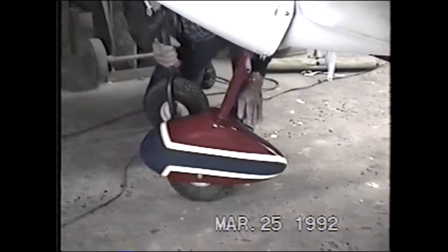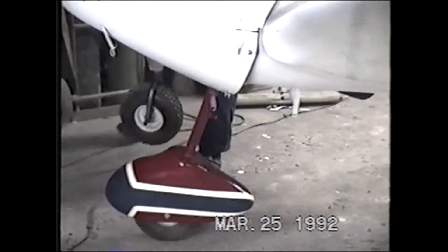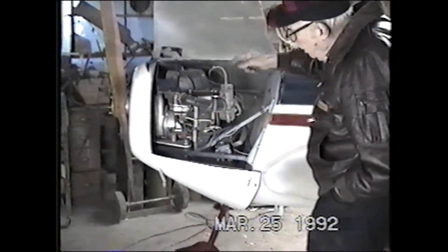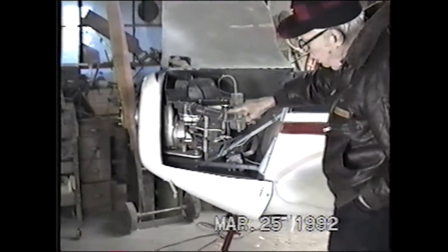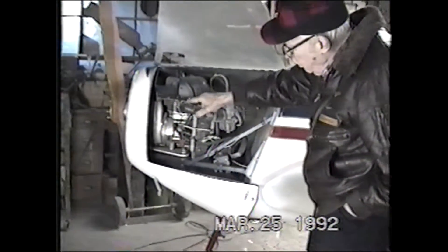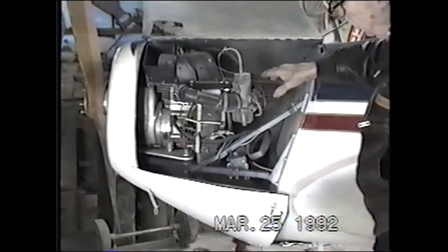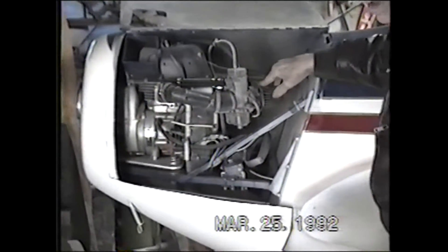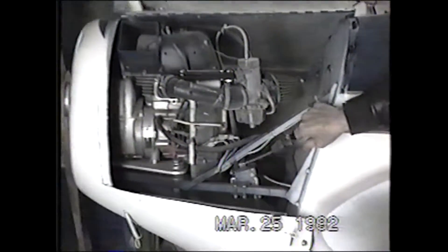Mike's installed the fancy nose wheel. To get to the engine, you just open the lid there. We modified the manifold so we got the carburetor inside where it's clean and warm. We don't have the icing problem that we did before, and we installed the starter.